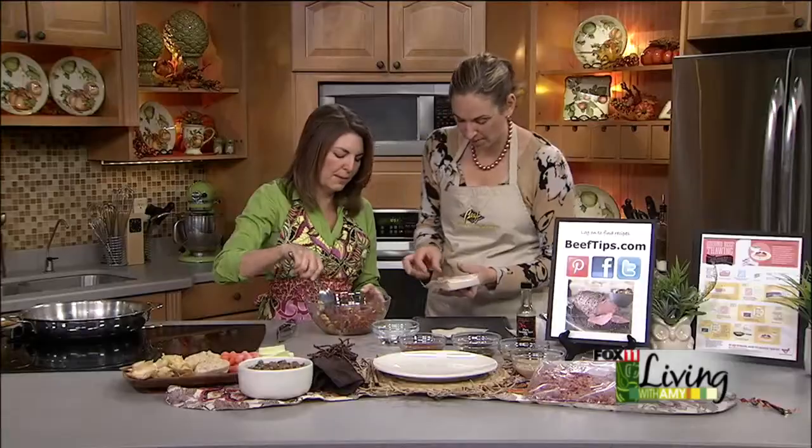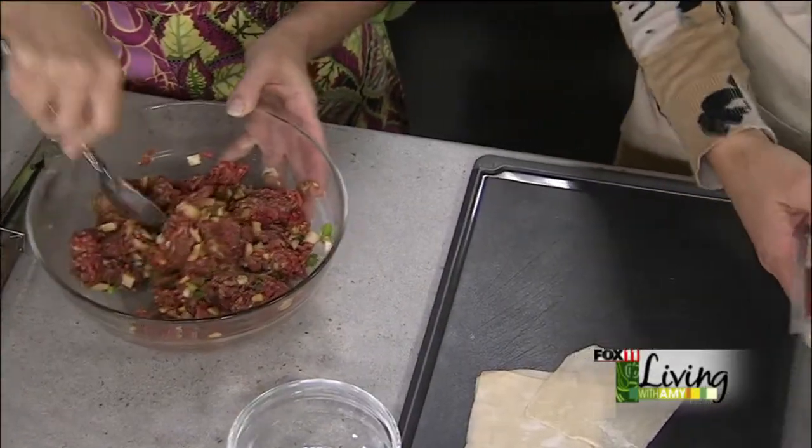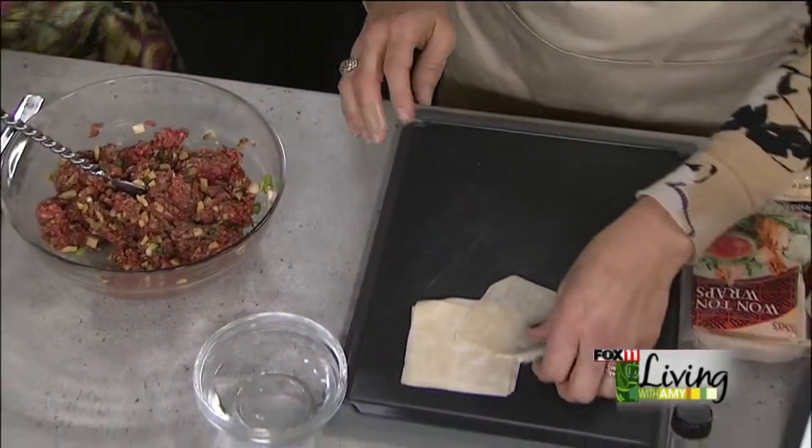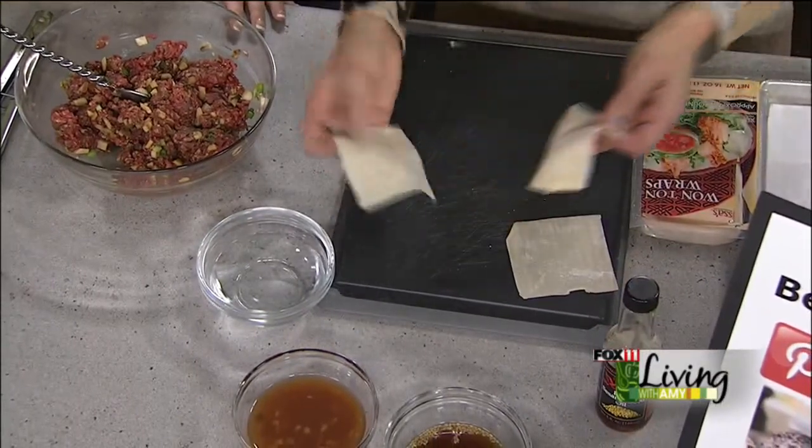You picked up some wonton wrappers. They are refrigerated and they're right in the produce section by the bok choy and the ginger and everything. There are 60 in this package, and this one pound of ground beef mixture will make 40. So that's going to be a lot.